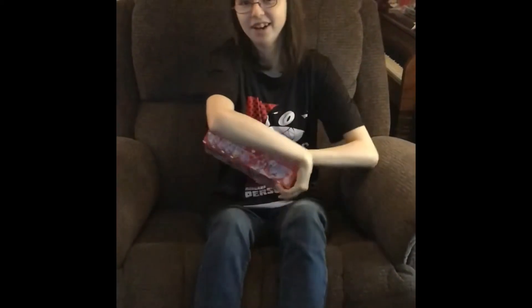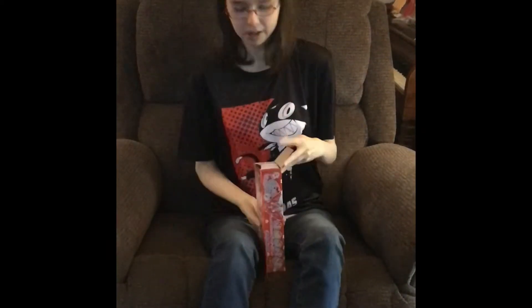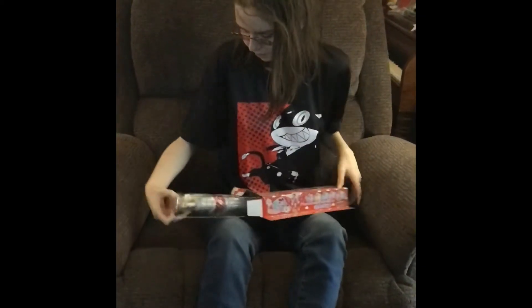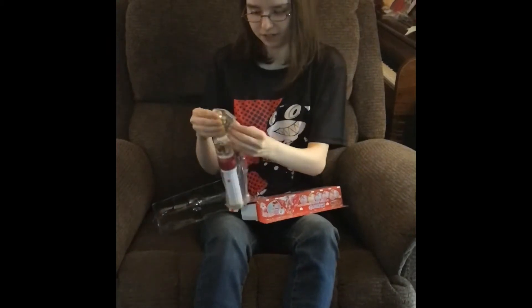Hey YouTube, it's me again with another video. Another PrettyCure video. Finally. It's been a really hard time for PrettyCure for me. But I finally have my first ever wand.